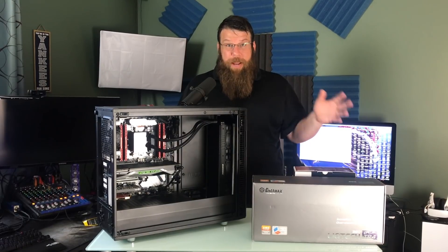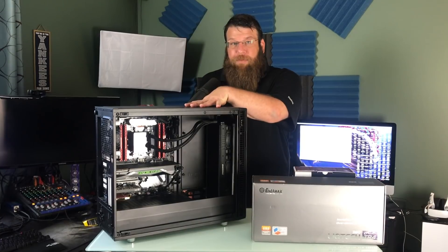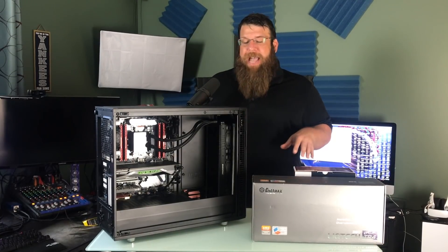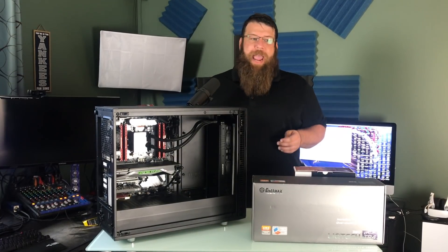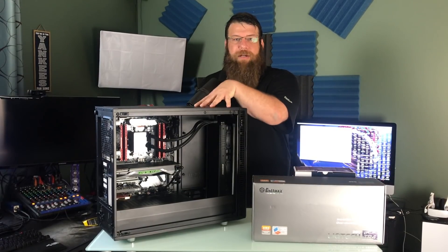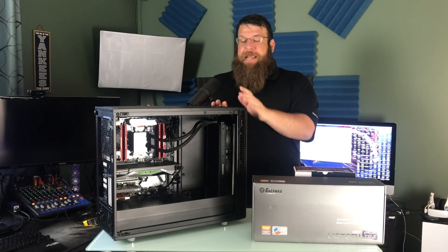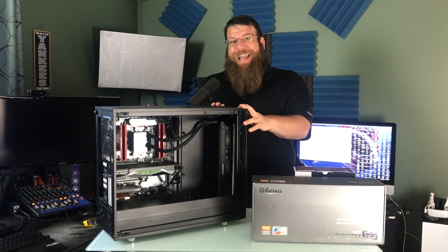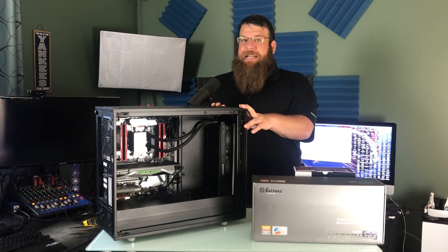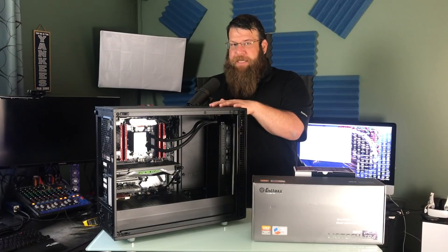Frame Ripper is ripped. This is my streaming PC, and in it is a Threadripper 1950X. When I stream to Twitch, I have a gaming PC and all the video gets fed to this, which renders that video and spits it out to Twitch. This thing is an absolute monster. I'm very satisfied with the performance of this PC.